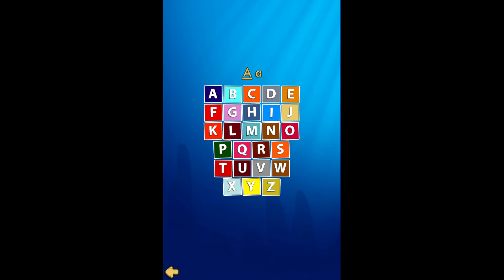So if you tap on the uppercase, if they need to practice on that, you can tap that. Or you can do lowercase if you want them to practice that. And it's SeaWorld themed, so it's all sea animals.